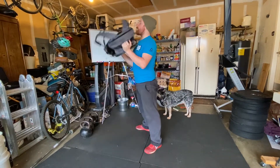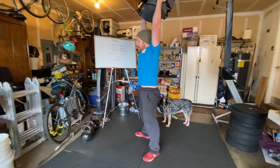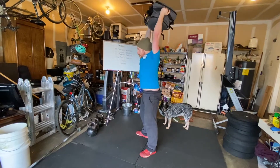Straight into backpack thrusters — coming all the way down and making sure you're sending your head through your arms at the top on every rep of your backpack thrusters.